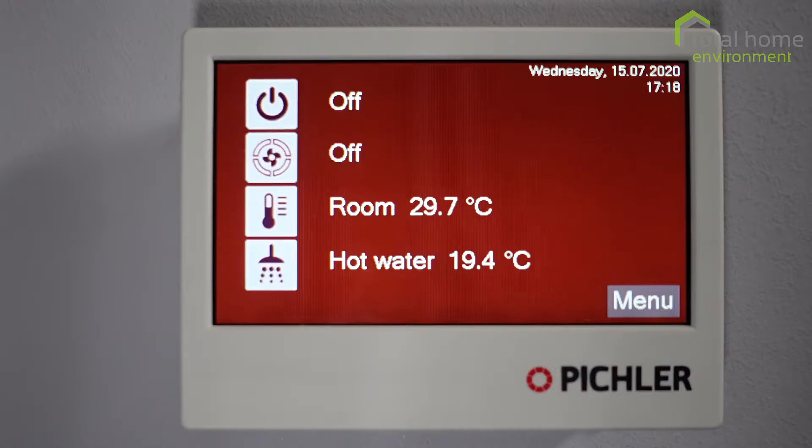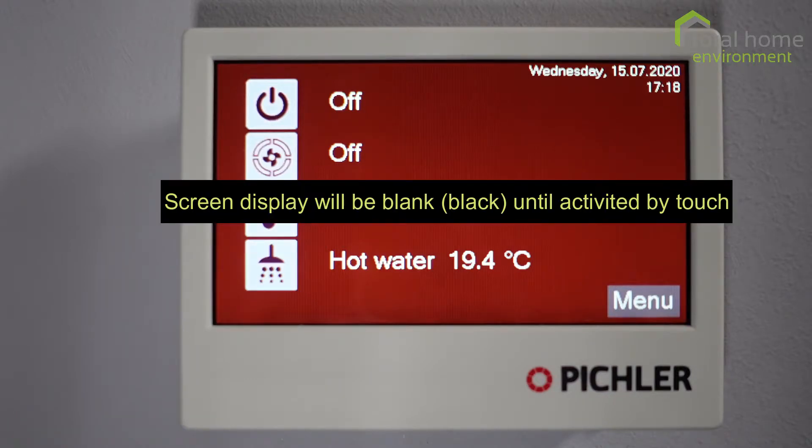Hello and welcome to this short video on the controller for the PCOM4 Compact Service Unit. This is the main screen. It shows what functions you can operate, the day, the date and the time.